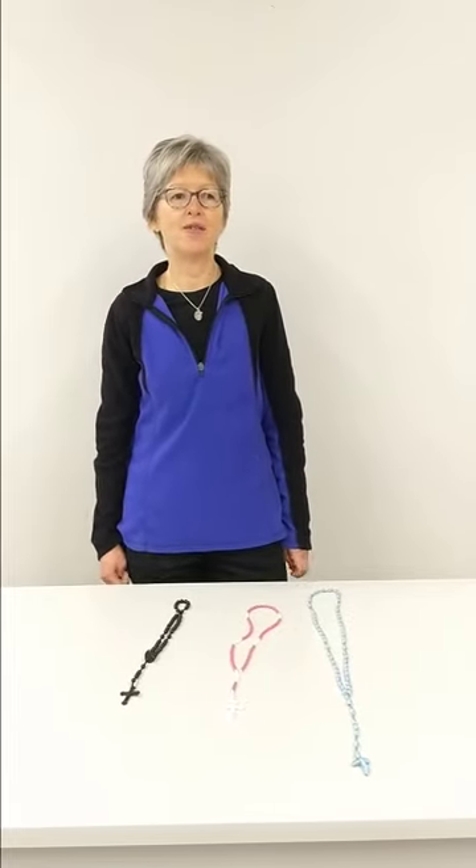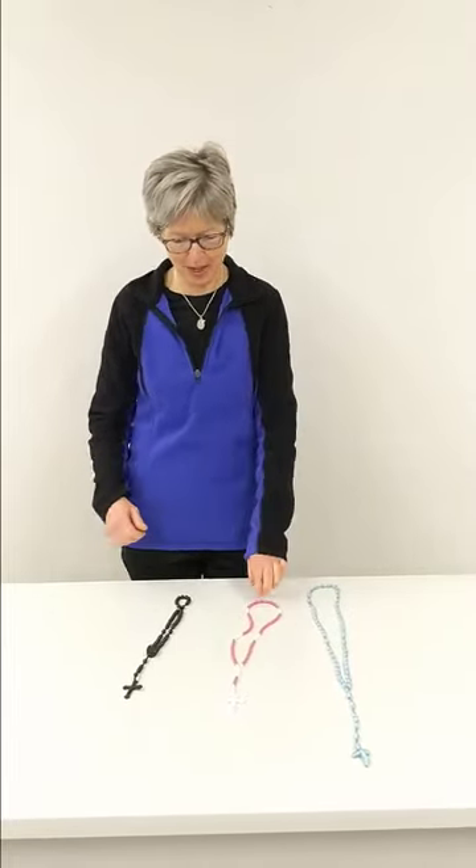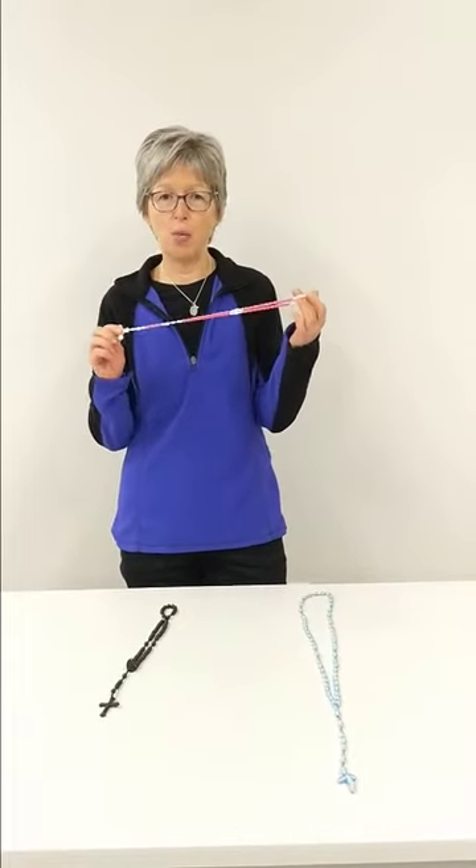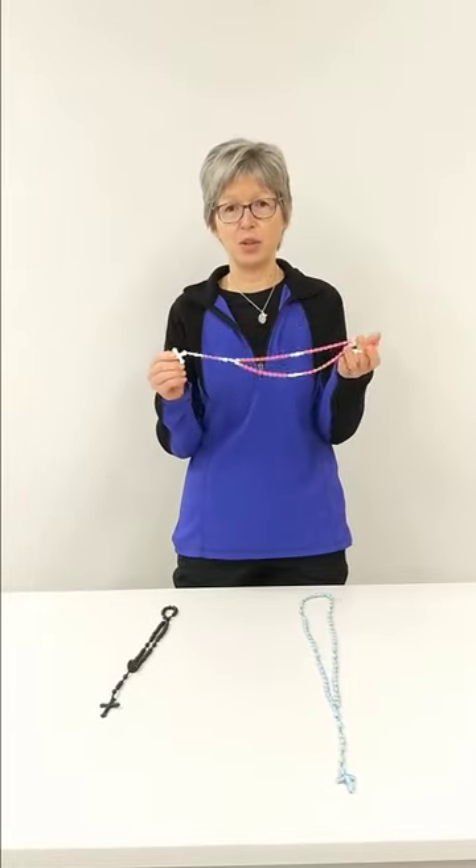Hi, I'm Brenda Zeff, and I'm from the Rosary Ministry here at Nativity. The Rosary Ministry is a really fun thing to do — making rosaries — and it's perfect for this COVID time because you can make these right in your own home. We would love to teach you how to do it, and we can teach you on Zoom.